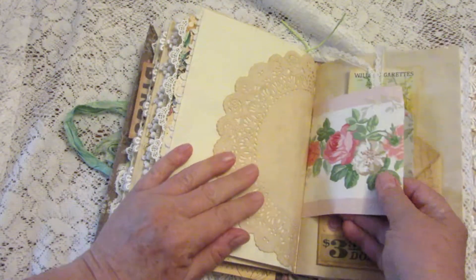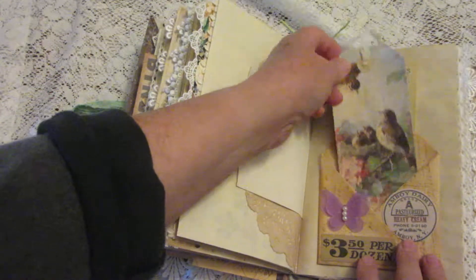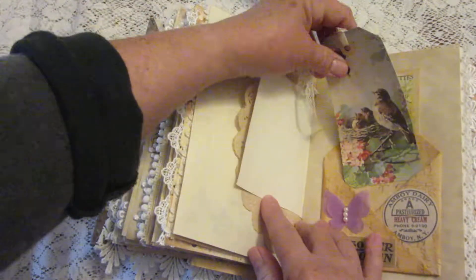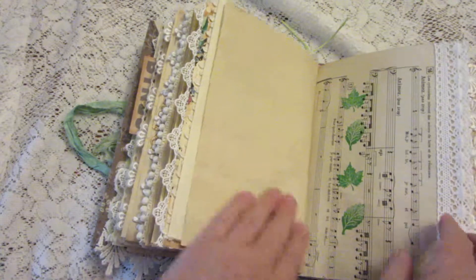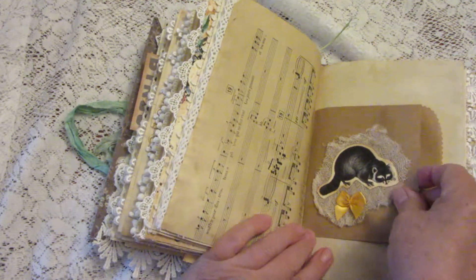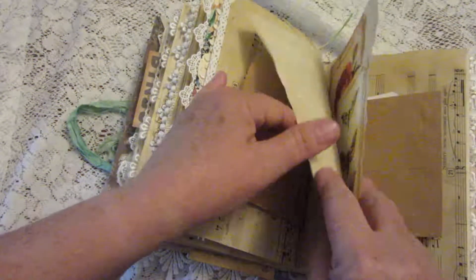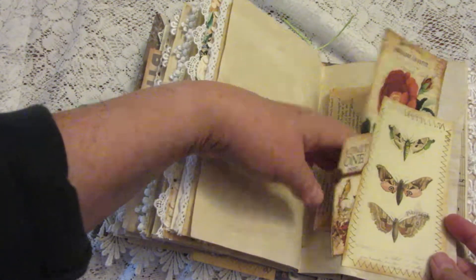Another doily and more vintage wallpaper. Another one of those fold-out pockets, and this one has a cute birdie tag and another cigarette trading card. More music paper that I've stamped on — I added some ribbon. Here's another bag with just a pretty journaling card inside it. Another tuck with a ticket, more journaling cards, and ephemera.